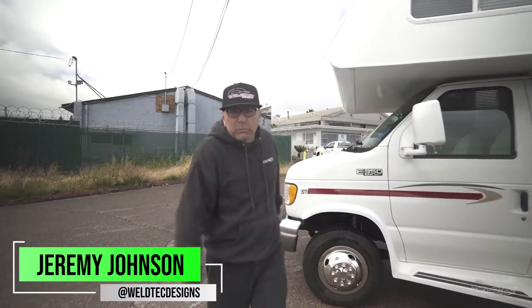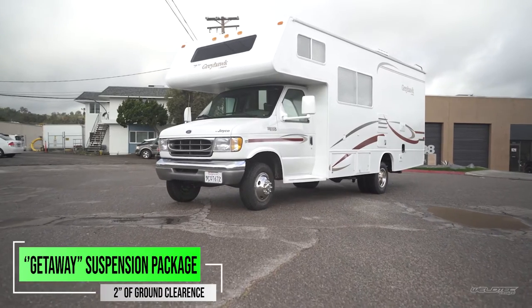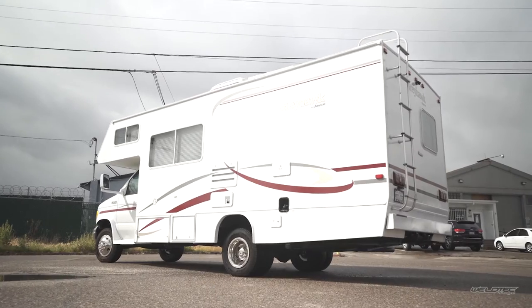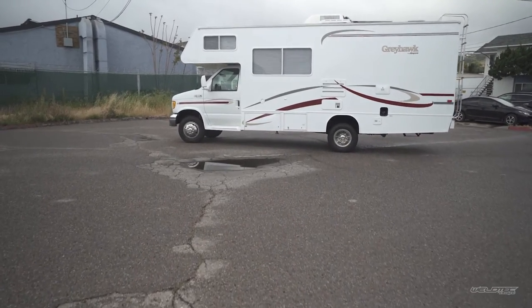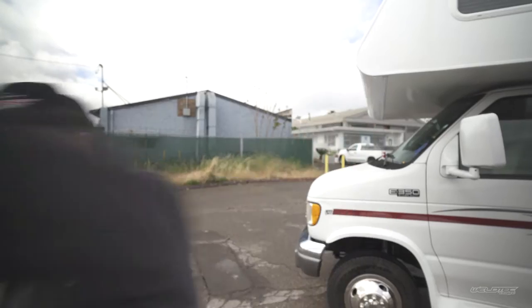What's up everybody, I'm Jeremy from Weld Tech Designs and we're going to have some fun today. I'm going to throw down some numbers off of a tape measure to give you guys an idea of the results that you may get when doing a suspension package like we did on this little 24-foot Jayco Greyhawk. I love these things with Weld Tech Designs suspension. Let me show you what we did.